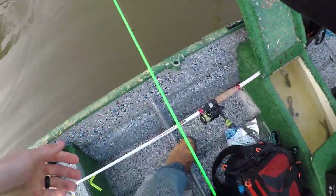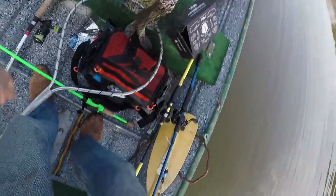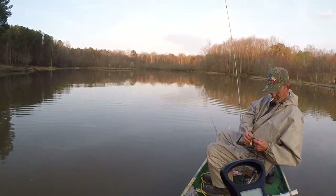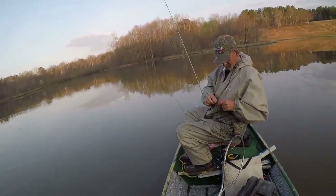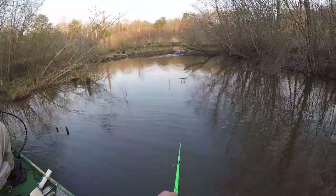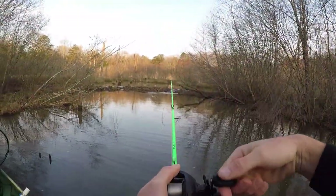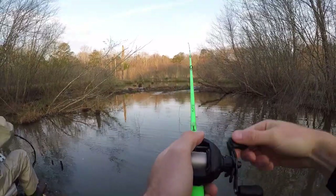Oh my goodness — oh no, no, no, don't do that. It's ripped, lips are ripped. They're so sensitive. That's a crappie. Hey, I'll weigh that thing. Now that's a fish nugget right there — one pound fourteen ounces, two ounces away from a two pounder. That's a nice fish nugget, man.